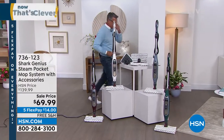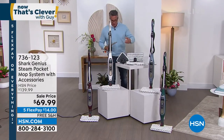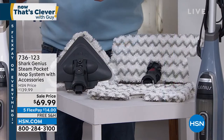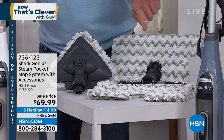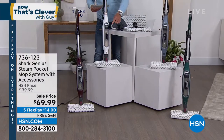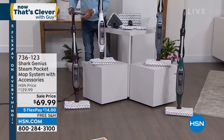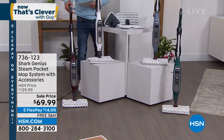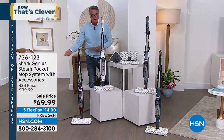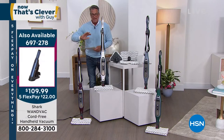I want to get Tracy out here. Everybody that orders is going to get one of these beautiful mops. They come in your choice of colors — I have them in teal, blue, white, and bordeaux. These only weigh six pounds, they're super lightweight, so don't worry if you've got issues with your arms or wrists — it's a third of the weight of a vacuum.